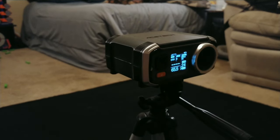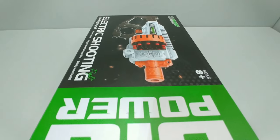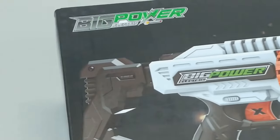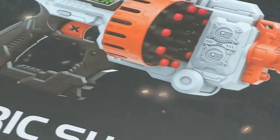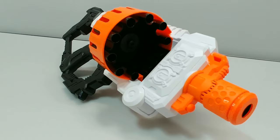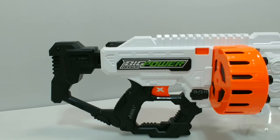That about wraps up our chrono readings. The Big Power 503 has better shot consistency than the 527, which can be attributed to less barrel drag. I personally did not experience any problems with this blaster, but BPE seems to have a few quality issues with these white models — they just feel rushed. The problems are minor and can be fixed fairly easily, but I would recommend either getting these on discount or waiting for BPE to correct the issues.